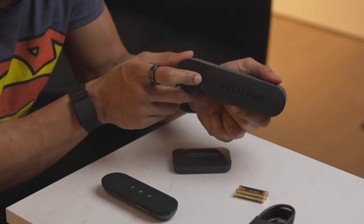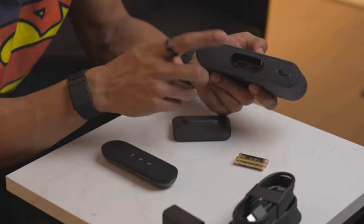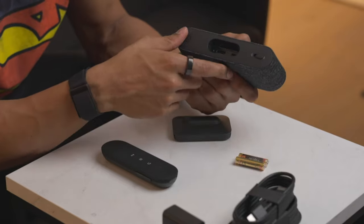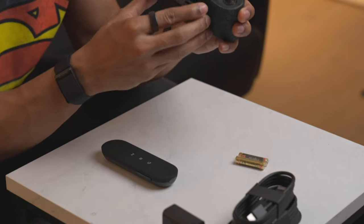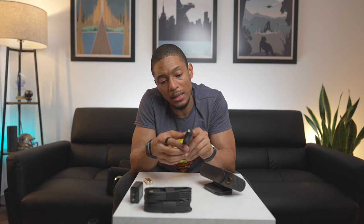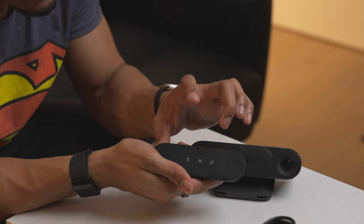First thoughts about just the physical device itself — it seems pretty durable and sturdy. It has this really dope privacy cover which is pretty neat if you're concerned about being spied on, which makes you wonder if they do have access to your information. On the back of the device there's a voice activation on/off switch — I'm guessing you can say something like 'Hey Peloton.' The stand is actually magnetic. The Peloton remote has a back button, a menu button to access different workouts, and a pause/play button.